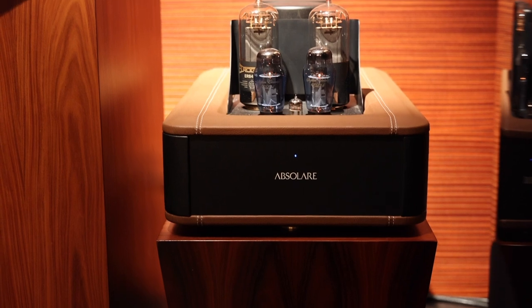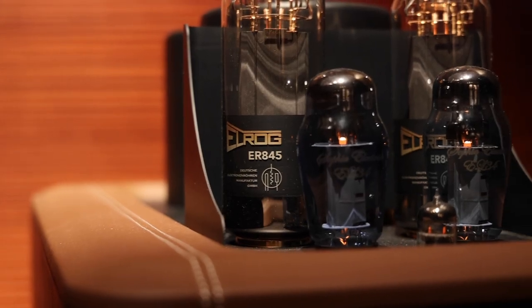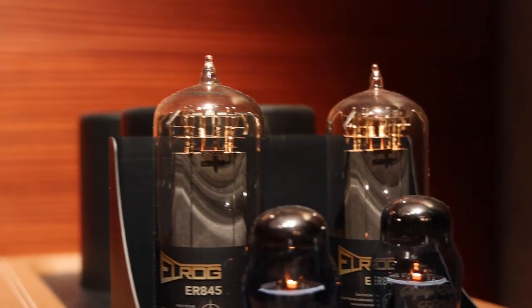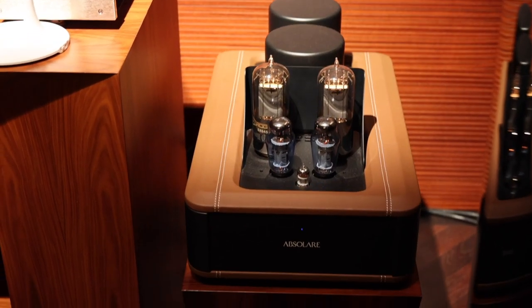This is one of the two Absolare push-pull power amplifiers that are currently in use. Although these are spectacular performers, the owner told me that he normally uses the less powerful, but more seductively sounding single-ended triode amplifiers.